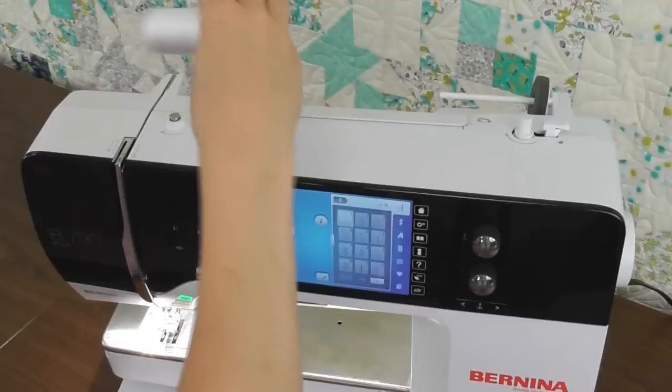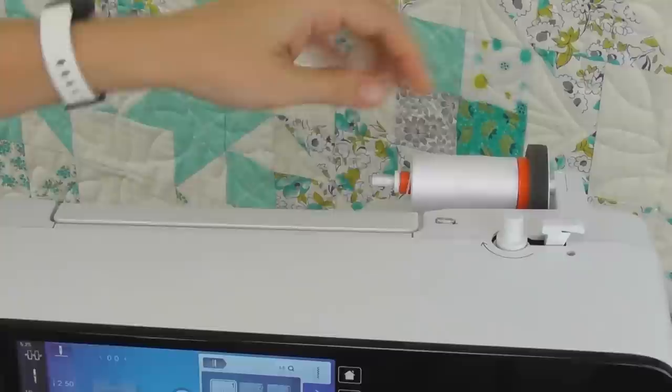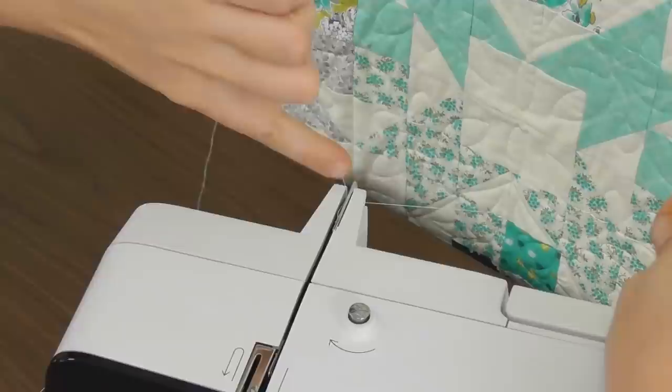Let's go ahead and thread this machine. First I'll put my foam disc on, then my spool of thread and then my spool cap. I don't want my spool cap to be so tight that it prevents the thread spool from spinning at all, just to kind of hold it on there. To thread, the first step is to come across to this thread guide. I go down from the bottom and make sure that the thread is caught in that first thread guide.